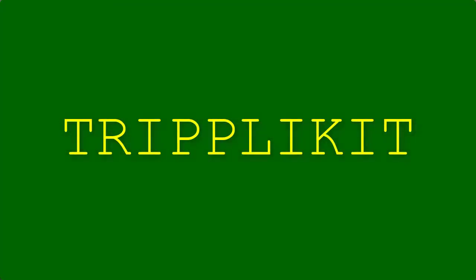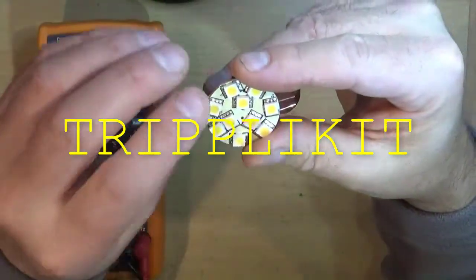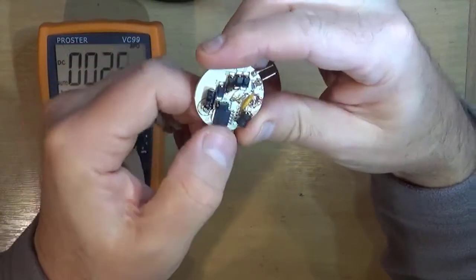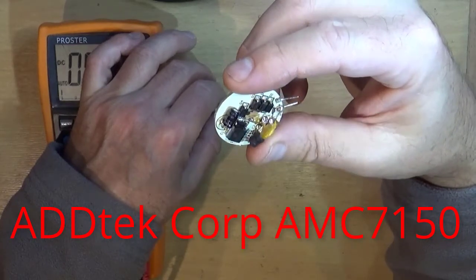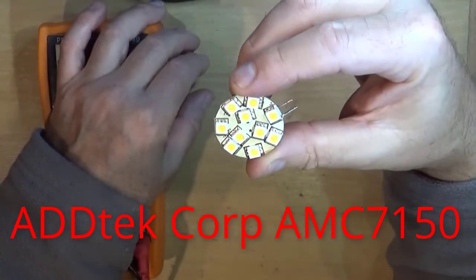Hi there and welcome back to Triplicate. On our narrowboat Bonnie Mary we have some LED lights, and these are ones with the driver chip — not just the normal resistor and three-in-series combination.